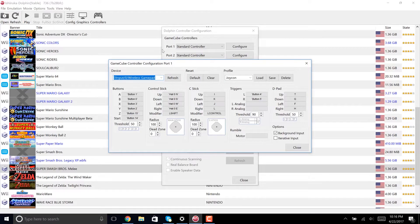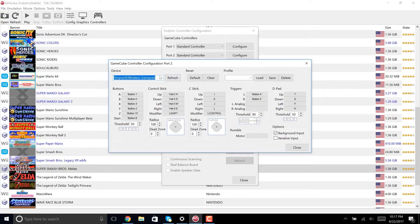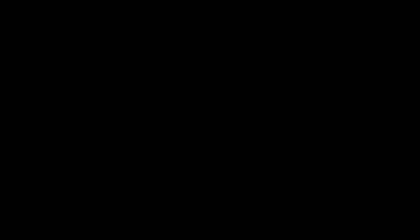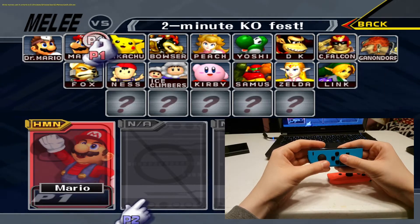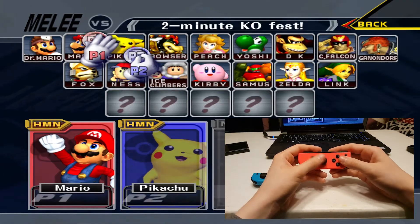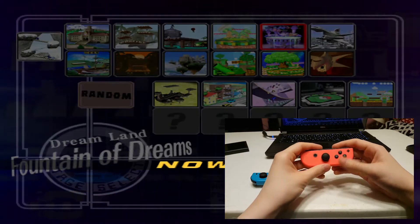Next, to set up the Joy-Cons for multiplayer use, you do a similar method, but instead make sure you map the buttons so the Joy-Cons function holding them horizontally. And to show that it does work, I'm going to launch Super Smash Bros. Melee up again, and you can see I'm controlling each character using its separate Joy-Con. I find this setup extremely useful, since the Joy-Cons are so small, you can put them in a bag and have two controllers ready for multiplayer use anywhere you go.